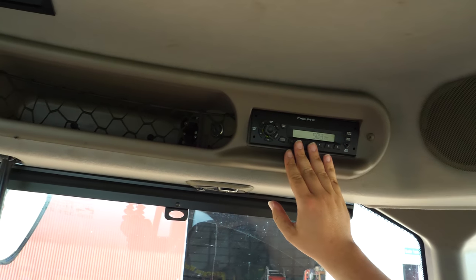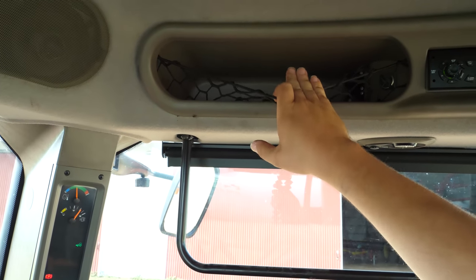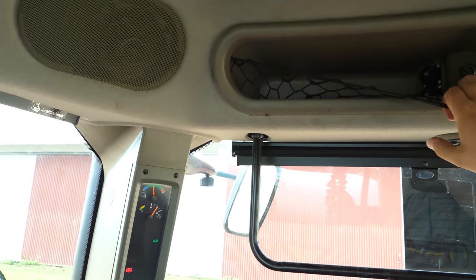Up along the roof of the cab, we have the radio along with a storage cubby — I really, really like that. They also have a 12-volt charger up there, and more accessory outlets than I've ever seen on any John Deere, which is great. We've got all of our speakers up here as well. One stark difference to the 8235R is that there aren't any air outlets up here.